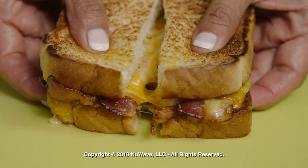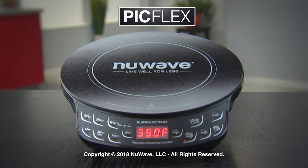Get the PIC Flex and save time and money every time you turn it on. All with the PIC Flex.